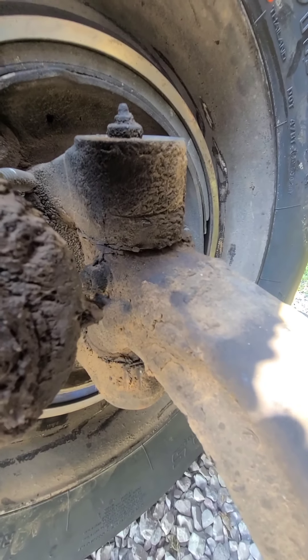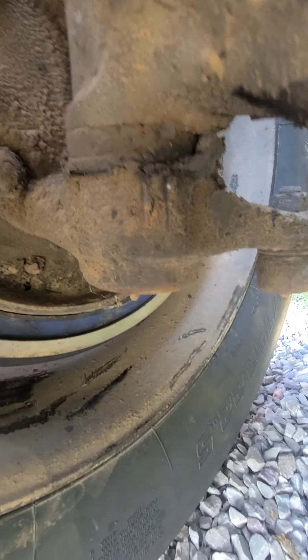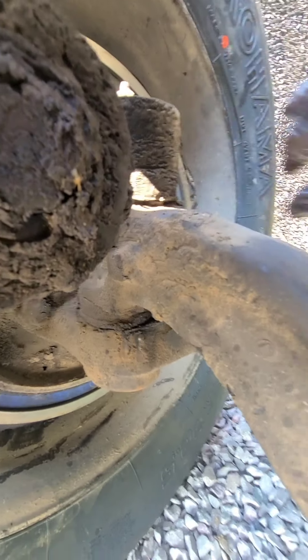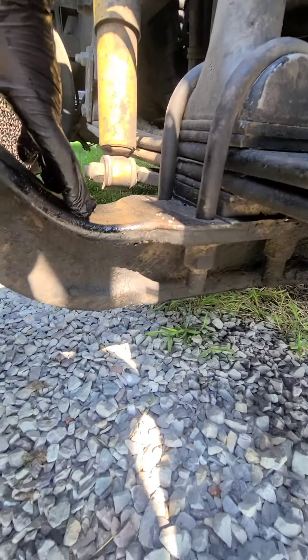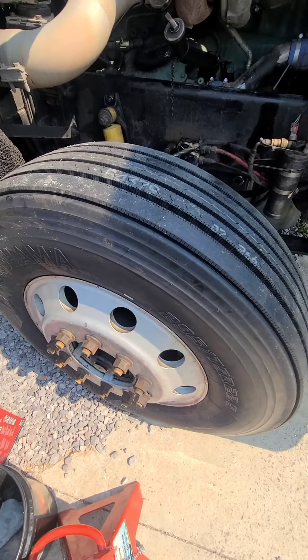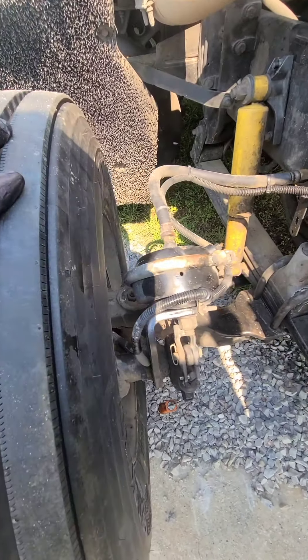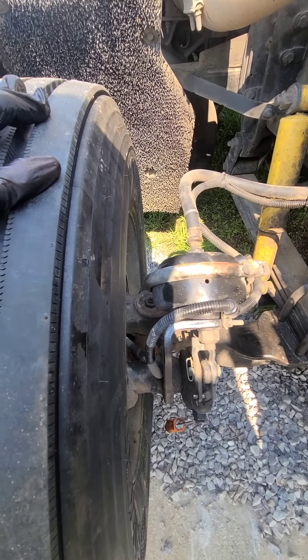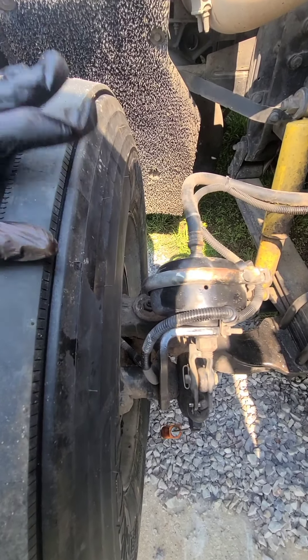Now you're going to want to check your kingpins. This is your kingpin — it's inside here and it holds your axle to the actual wheel hub. You want to jack the truck up and basically get a pry bar or something, stick it in your tire, and just wiggle it. If you have any movement — there's a DOT standard — but you will tell if you've got a lot of movement, and this one has a lot of movement, enough to make us feel like this is the issue, along with that other shackle over there.